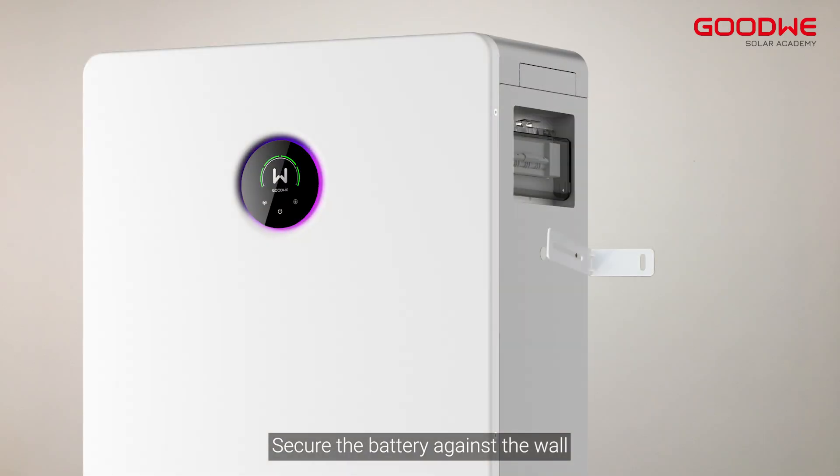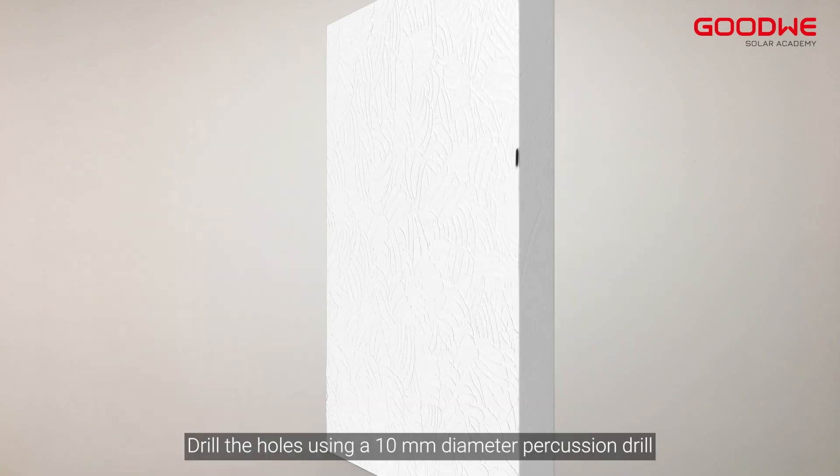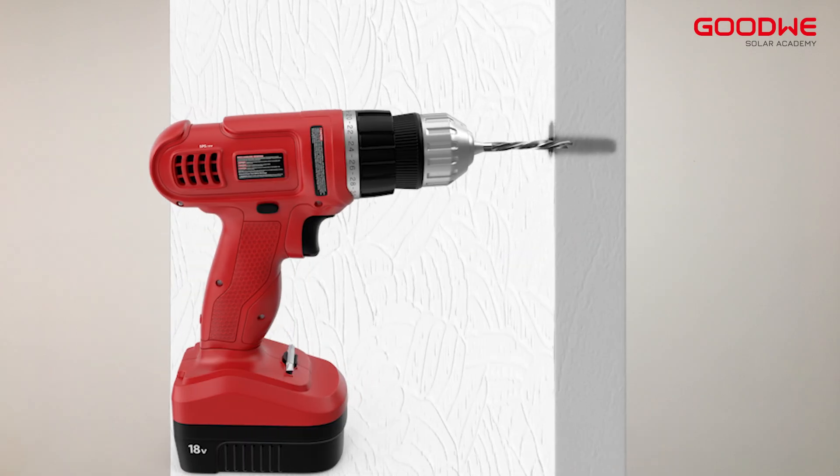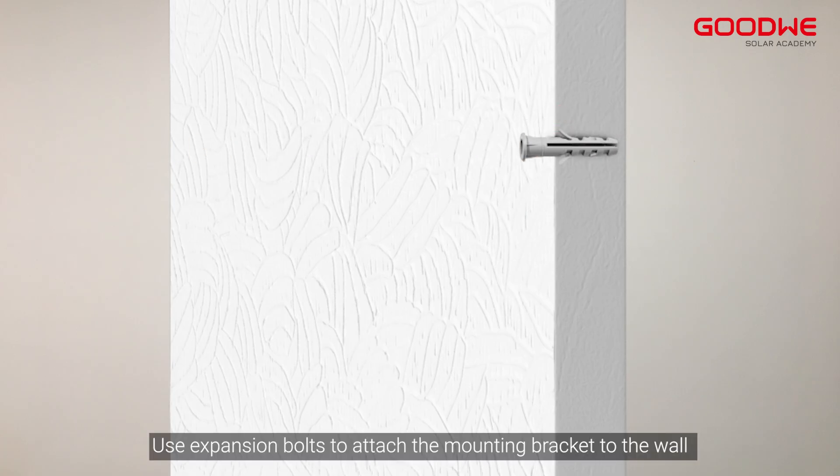Secure the battery against the wall. Mark the locking wall bracket in the corresponding position. Drill the holes using a 10-millimeter diameter percussion drill, ensuring a depth of approximately 80 millimeters. Use expansion bolts to attach the mounting bracket to the wall.